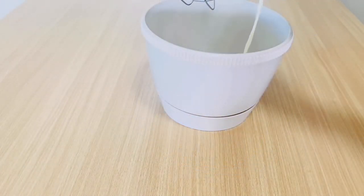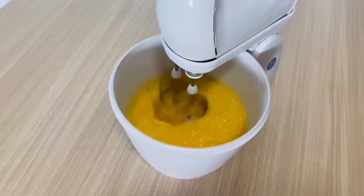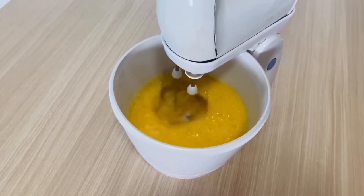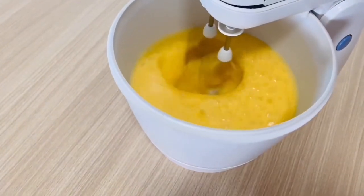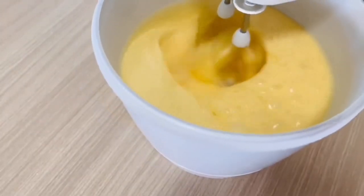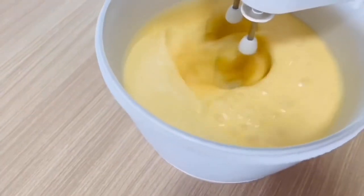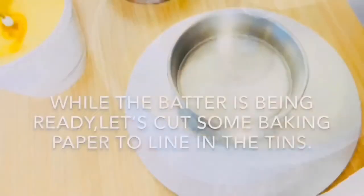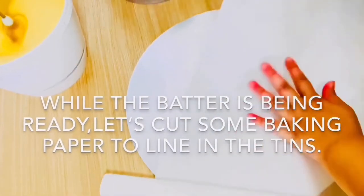In an electric mixer, put the sugar and add all eggs one by one. Then pour in the oil and mix for 7 to 10 minutes, or until the batter doubles in volume and becomes fluffy, at high speed — note that electric mixer speeds may vary. While the batter is being prepared, let's cut some baking paper to line the tins.